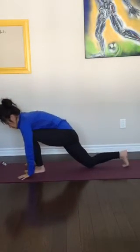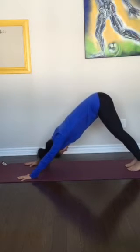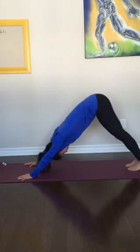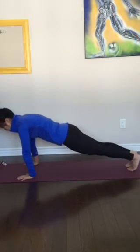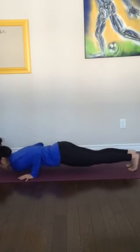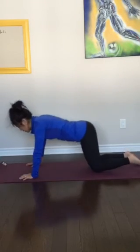Let's inhale, back down. Tuck the toes. Exhale, downward facing dog. Breathe. Inhale, roll forward to plank. Exhale, child's pose.